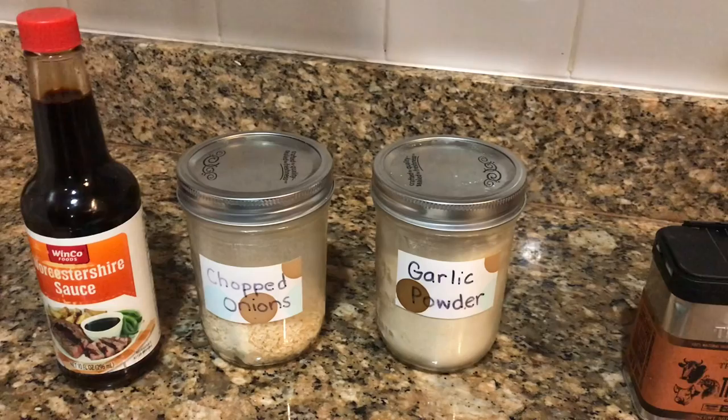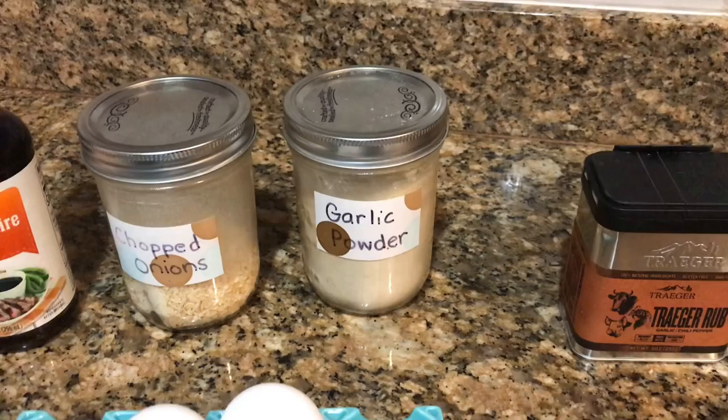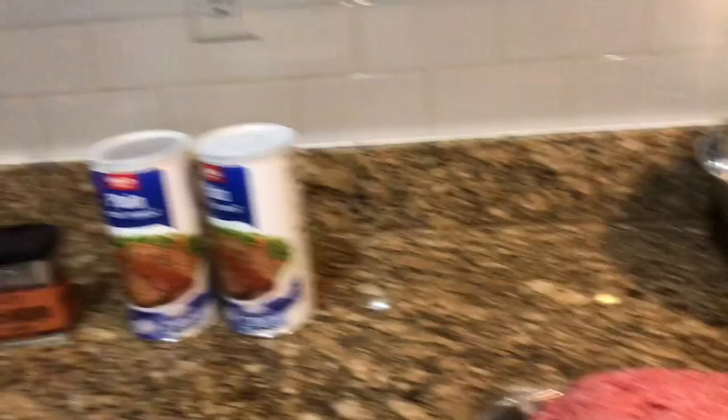First up you're going to need half a cup of milk, two teaspoons of Worcestershire sauce, a quarter cup of finely minced onion — we're using dehydrated onions — one teaspoon of garlic powder, a tablespoon of your favorite barbecue seasoning, one cup of breadcrumbs, and two eggs. Since we're doubling the recipe, we have all that. Let's do this. There's the beautiful meat — let's put it in the bowl.